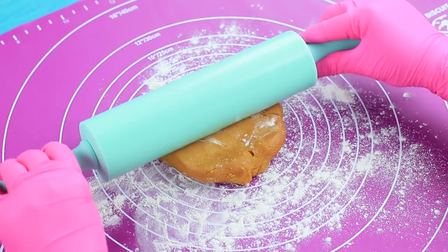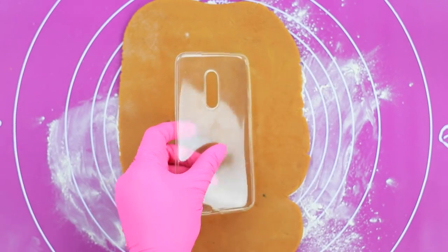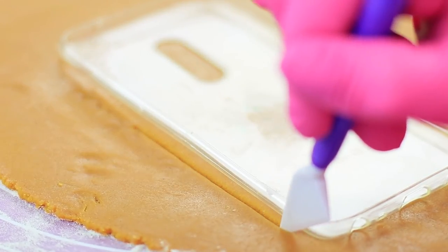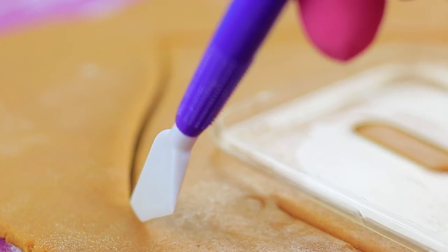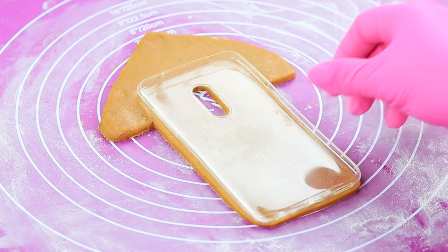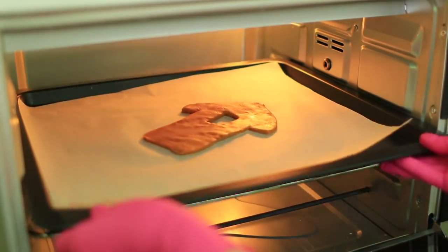Roll 9 ounces of gingerbread dough out very thin. Trace the lower part of a phone case. Cut out a camera hole. Cut a roof up above. Make a gingerbread house. Bake it on parchment paper for 8 minutes at 350 degrees.